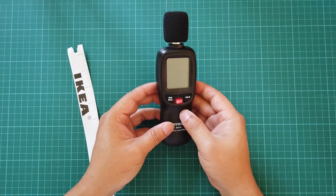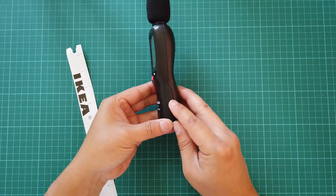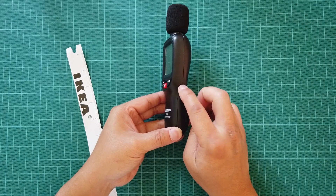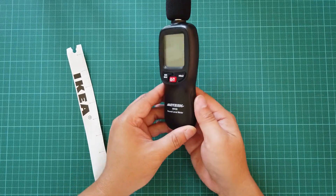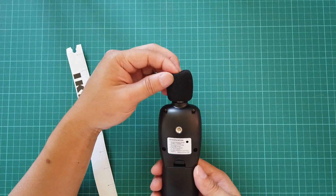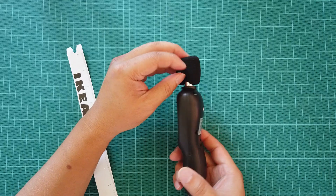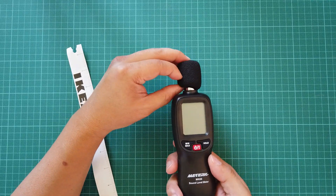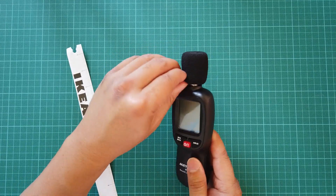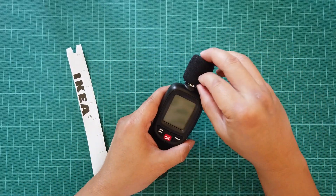It has a rubber grip on the side, though it's still a bit slippery. The body is hard plastic but rubberized on the sides. The foam baffle came unattached, and it was actually pretty hard to put on because the hole in the foam is so small — but that's intentional so that once you put it on, it stays on and doesn't come off.